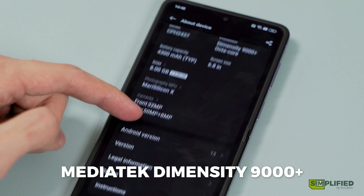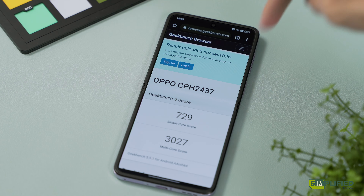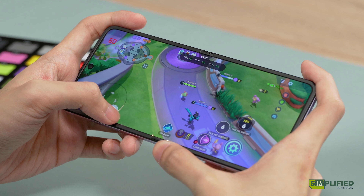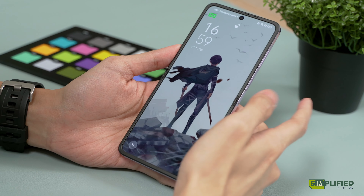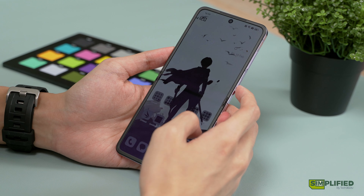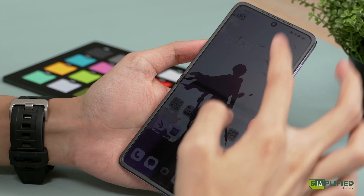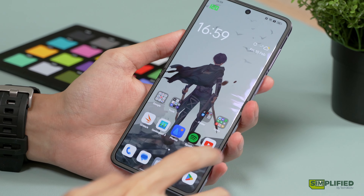The N2 Flip houses a MediaTek Dimensity 9000+. While it underperforms in CPU benchmarks against the Snapdragon 8 Plus Gen 1, it fares much better on the GPU side. I rarely experienced stutter and throttling in general usage or gaming. The only time I've experienced weird hiccups is during occasional unlock, when the display will flash uncontrollably and won't go away until I turn the phone off. I've yet to discover the cause for this issue, so hopefully it's only happening to my unit alone, or it will get fixed with a patch down the line.